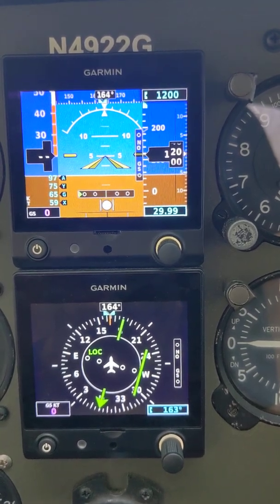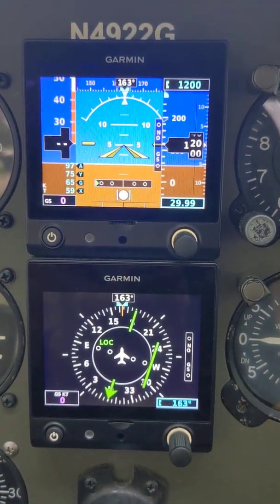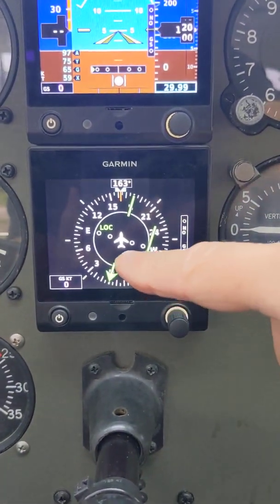That's the focus on the upper unit. You can also see that right here we've got the heading indicator, and that's basically repeating all of the information that's here on the lower unit.